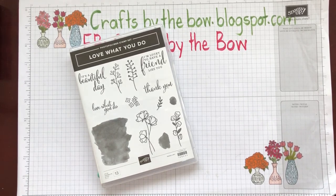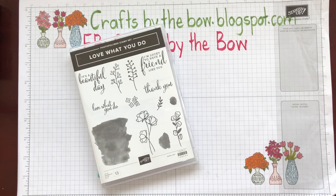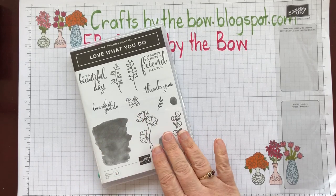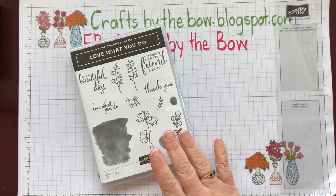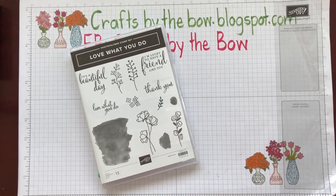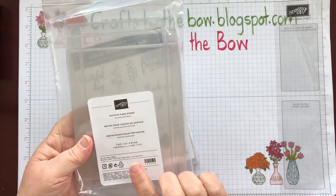Hello everyone, welcome back to Crafts by the Bow. Today I'm going to be making a little box that I can put note cards in. I first saw the little box made by one of our demonstrators called Julie Davison, and she'd used one of our acetate card boxes.